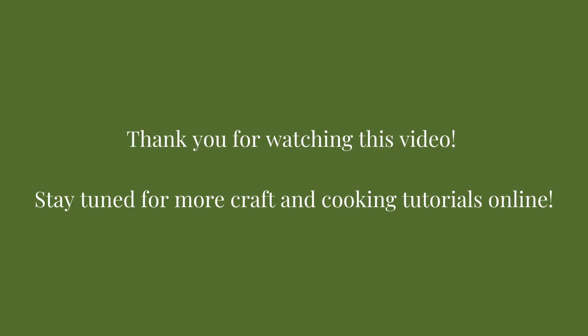Thank you for watching this video. Stay tuned for more craft and cooking tutorials online by Santa Clara City Library. Have a great day!